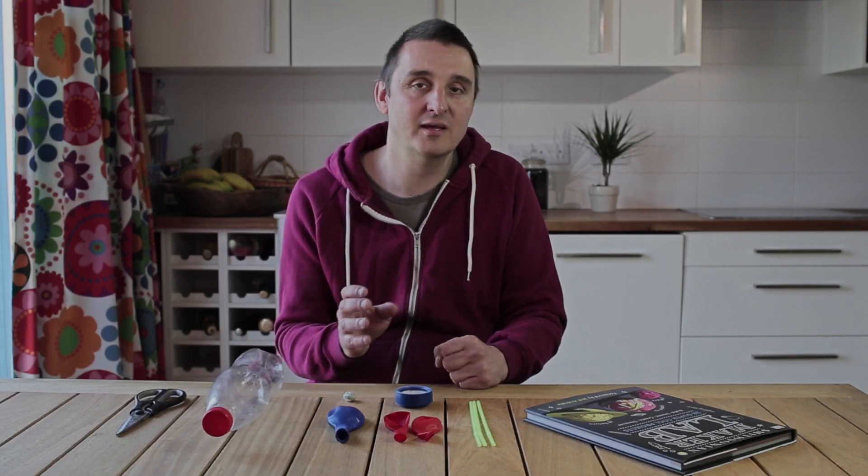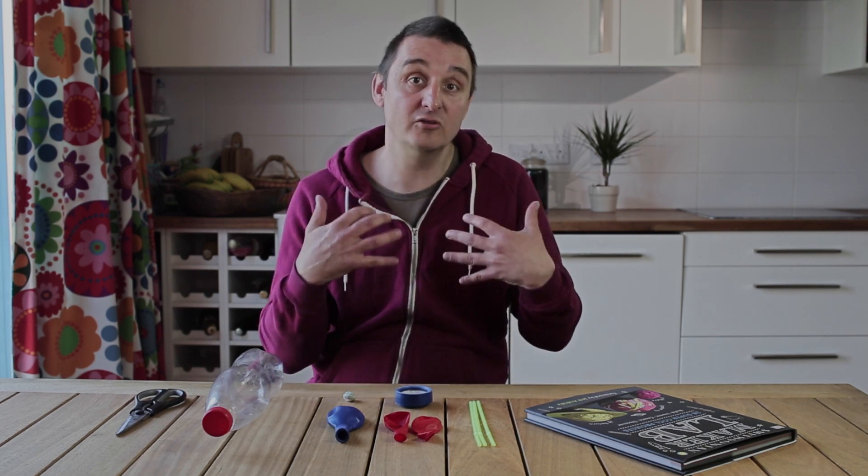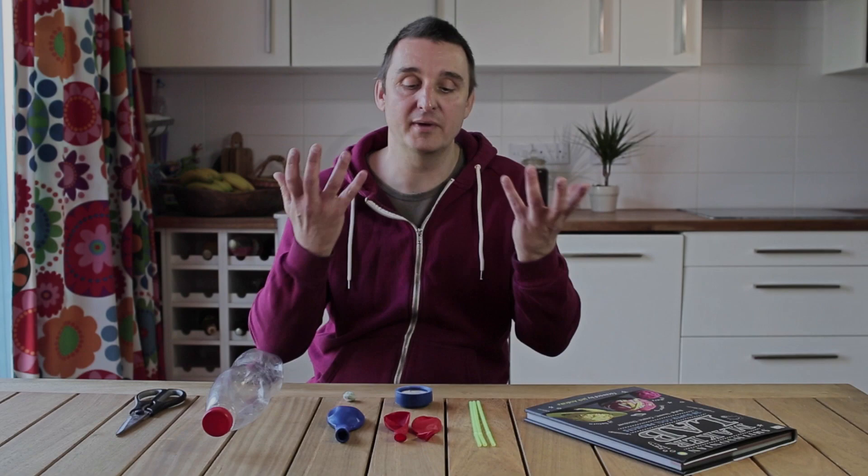Hi, my name is Jack Challoner and I'm the author of MakerLab, which is packed full of great science experiments that you can try at home. One of my favourite projects from the book is called Breathing Machine and it explains how your lungs work and how air gets into your body and back out again.